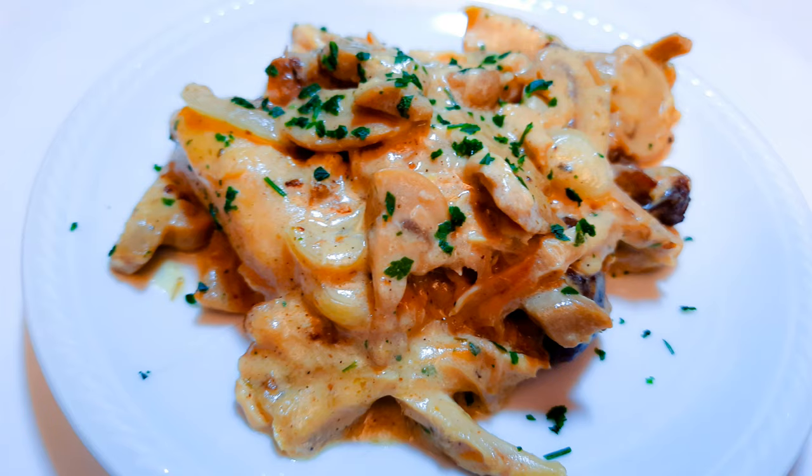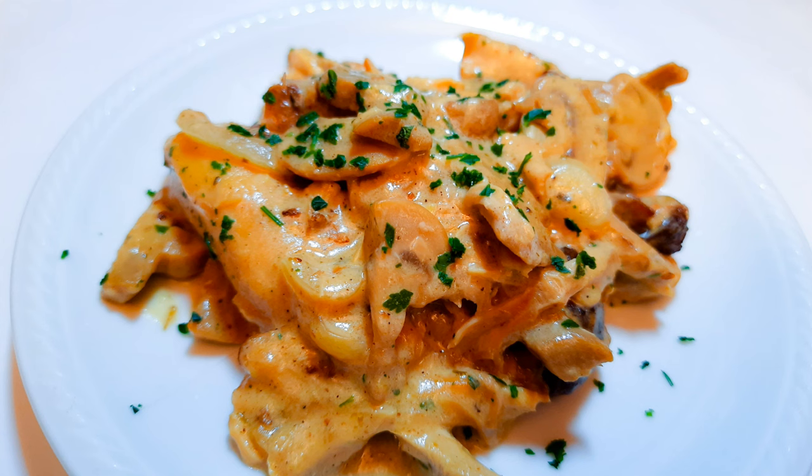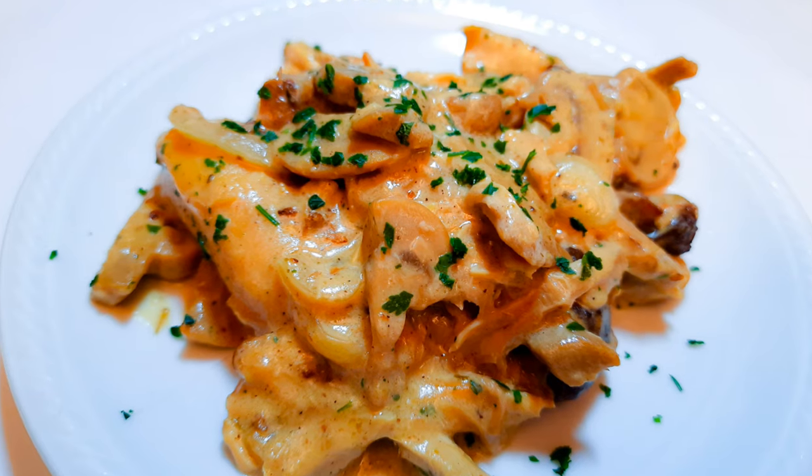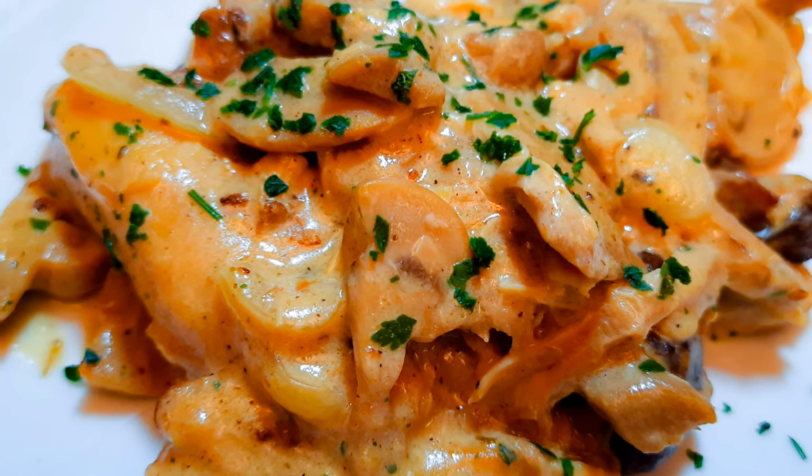Our creamy chicken mushroom sauce is ready! This goes great with rice or even potatoes. As you can see, this was quick and easy to make — if you've got some leftover chicken, you can just mix it up with these few ingredients and have something delicious. I hope I did help you. If you give this a try, let me know how it comes out. Please don't forget to hit the subscribe button, leave a big thumbs up, and share this with family and friends. Until next time, bye bye!